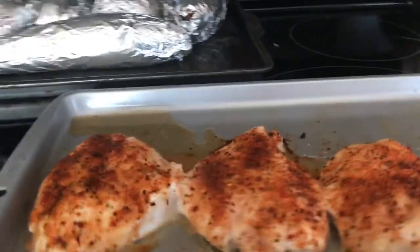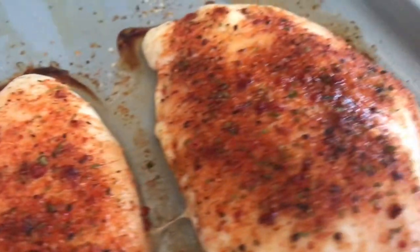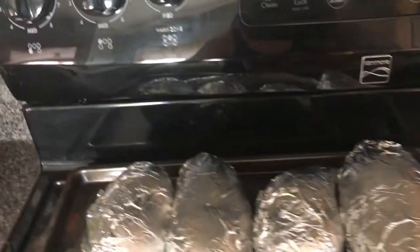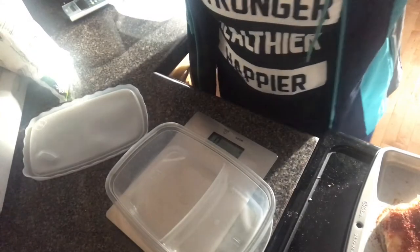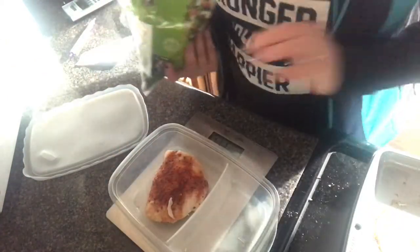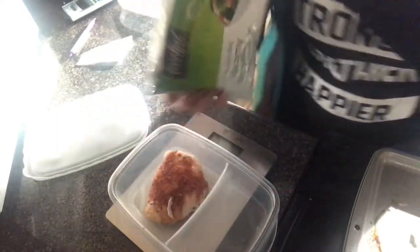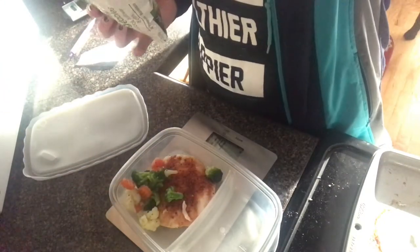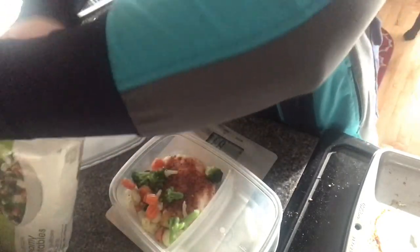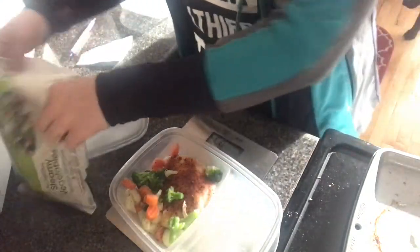Chicken is done — looks very appetizing! Once this cools down — they're still very hot — I will put these in a container. Now we are going to put the chicken in. You weigh out your chicken, zero it out, and then we're going to put 85 grams of broccoli, cauliflower, and carrots in there. 85 grams. Perfecto.